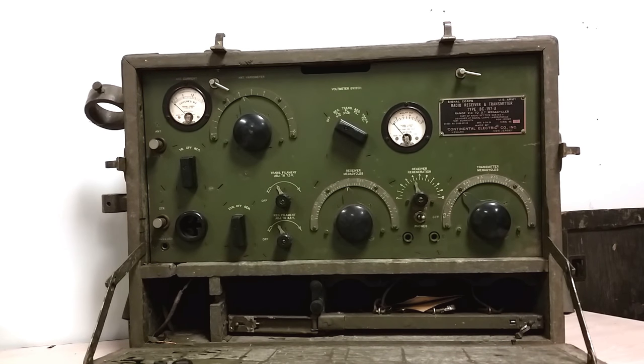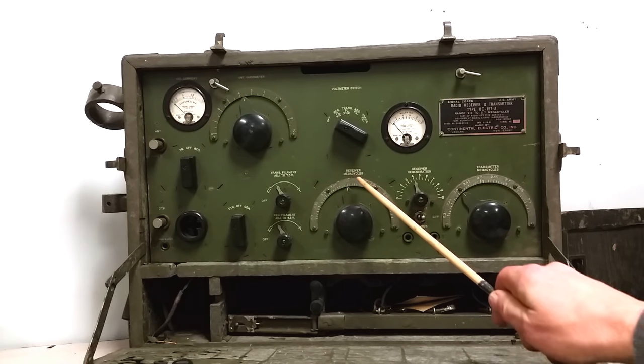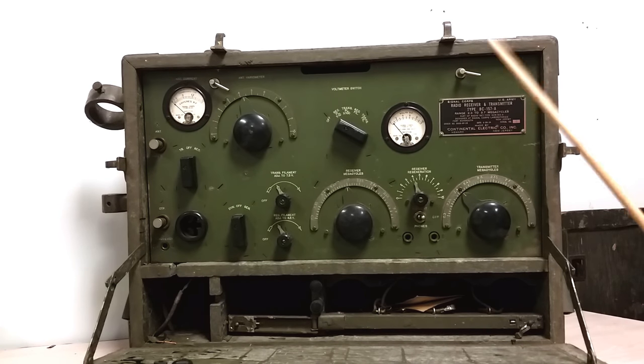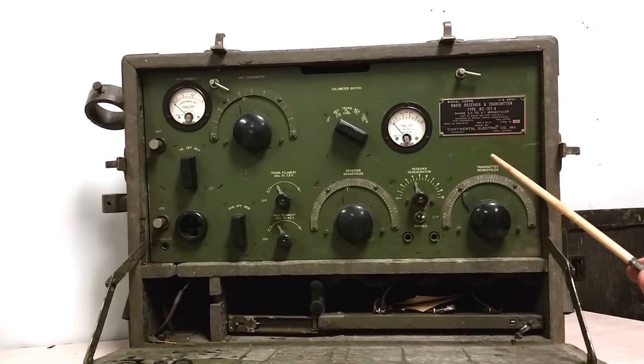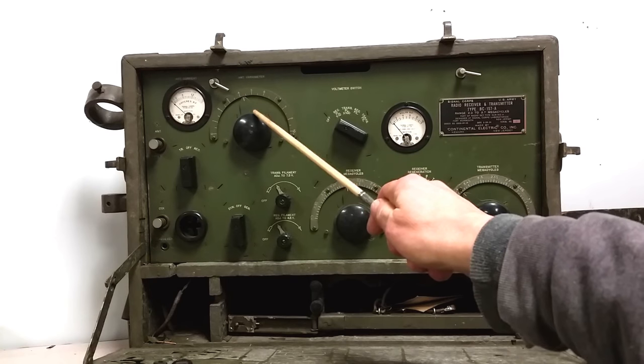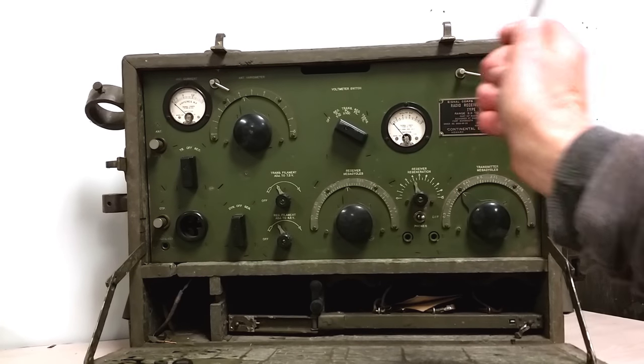We've got controls for the receiver megacycles and transmitter megacycles. Let's start with the transmitter — you set your frequency here. It's a very simple transmitter; it's master oscillator and final, basically. I think they're VT25s — we'll open that up in a minute. Setting the frequency and tuning up here, that's about it.